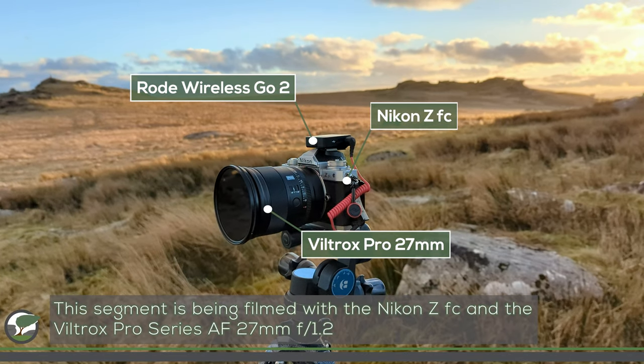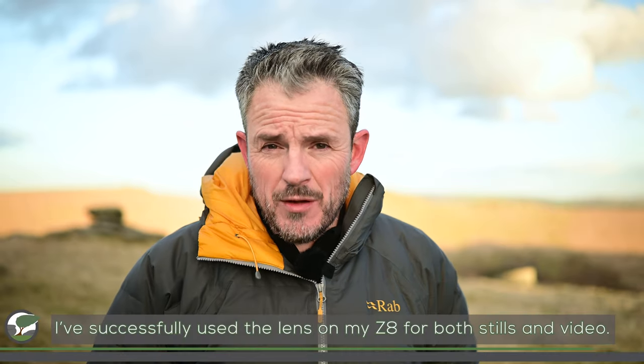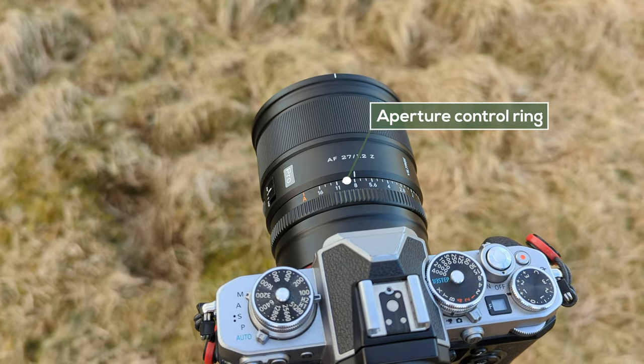Let me talk about the specifications. I'm actually filming right now with the AF27 on my Nikon ZFC, dialled right down to f1.2 — you can see it's really throwing out the background. The focal length is 27mm, but this is a crop sensor DX lens, giving you the equivalent of 40mm on full frame. It's Z-mount, so it works on both DX and FX Z cameras. The aperture goes from f1.2 to f16, and there's a control ring you can set to A for camera-controlled aperture, or use the ring on the lens itself.